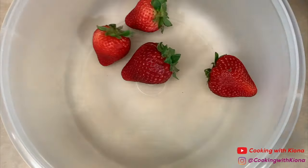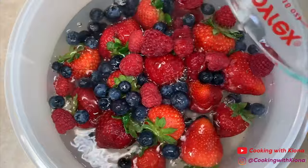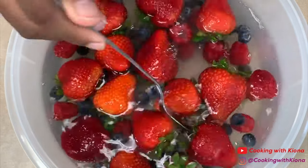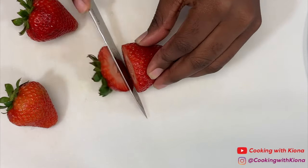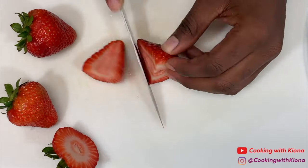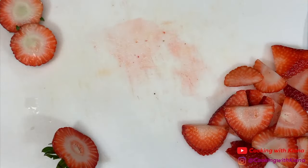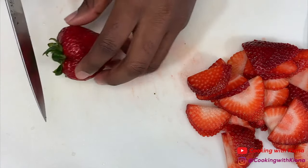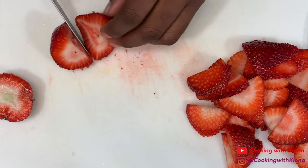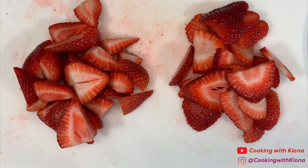Hey everyone! I like to clean my fruit by placing them in a bowl of warm water with a few teaspoons of baking soda and letting them soak for about 10-15 minutes. After you've cleaned your fruit, cut 4 of your strawberries into slices. Then chop up around 7 or 8 strawberries. The sliced strawberries will be for our French toast and the chopped strawberries will be for our sauce.